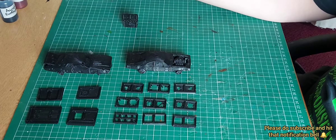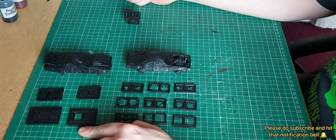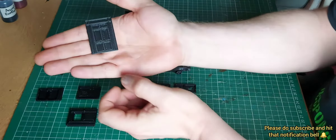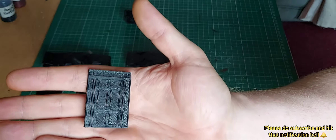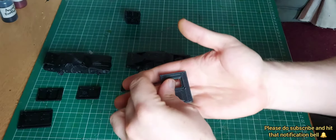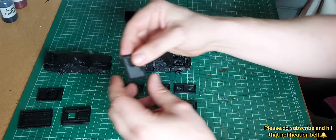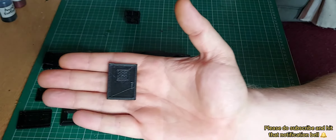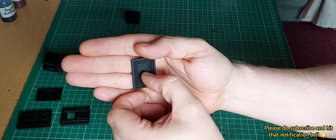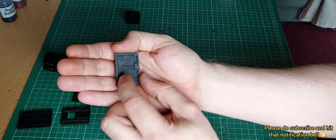So without further ado, let's get on. First we'll go through the doors. I've always been really impressed with the amount of detail you can get from 3D printing. I've seen some — more specifically on minis — where the detail isn't too great, but yeah, I really like the amount of detail here. It's not smooth, so it'll pick up a lot of detail when giving it a good paint and dry brush.